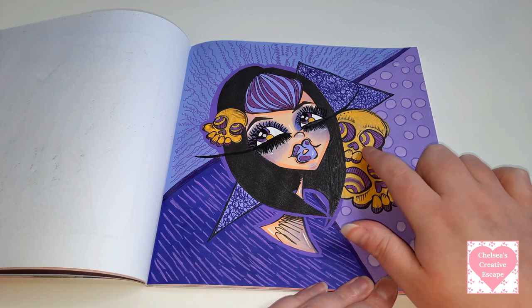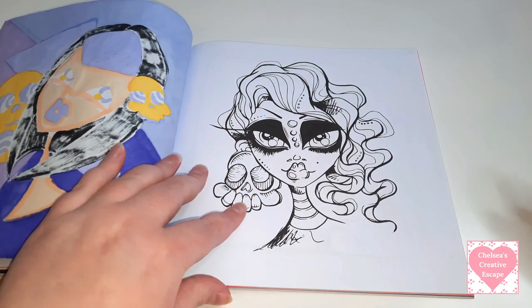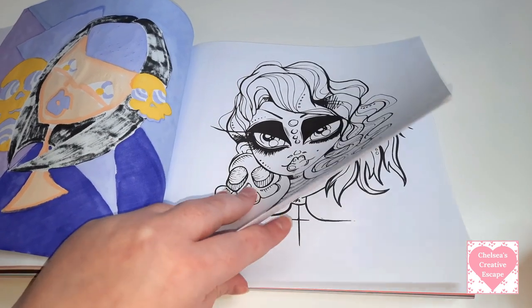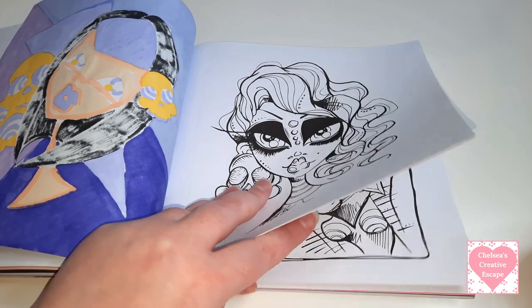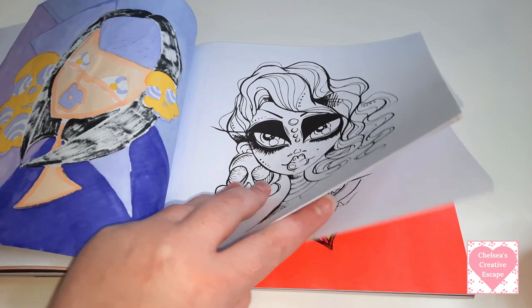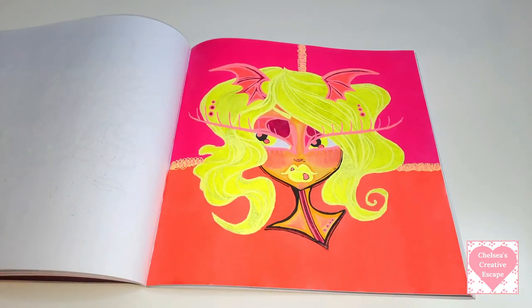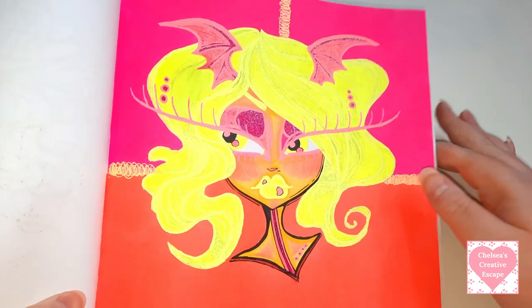I believe this is supposed to be a Carla-inspired page as well. I love purple - purple is my favourite colour - and I love purple with gold. Purple is Carla's favourite colour as well, so I decided to turn these into purples. I love this book so much. If you are thinking about buying the Carla book I would definitely recommend this one.